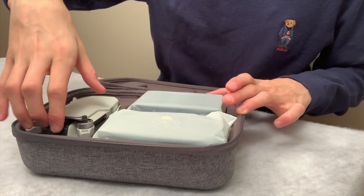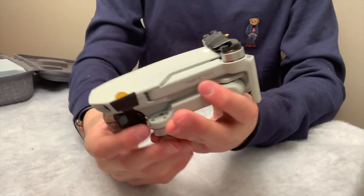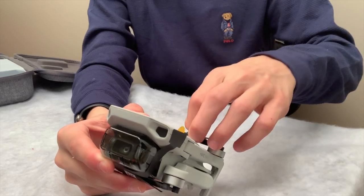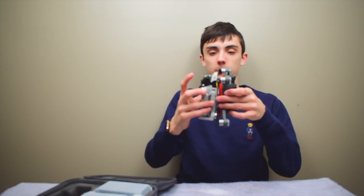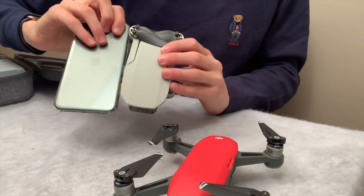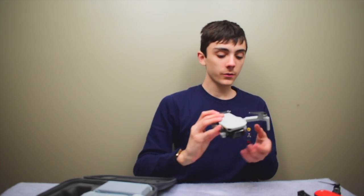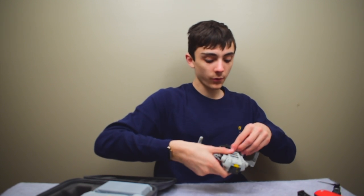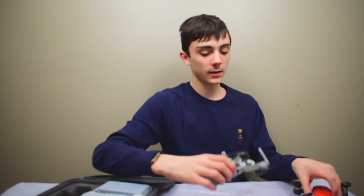Wow, it is a tiny little baby. It is much smaller than I thought it would be. It's about the same size as the Spark. It is smaller than my phone. I'm really excited because the propellers — they can fold in and out, while the Spark couldn't really do that. And the gimbal has a protector, unlike the Spark.